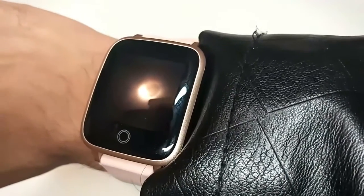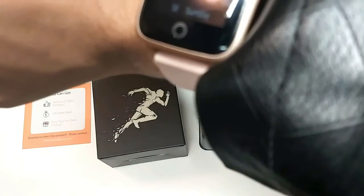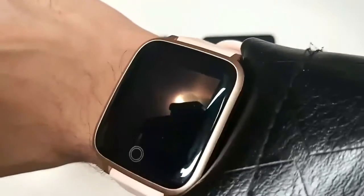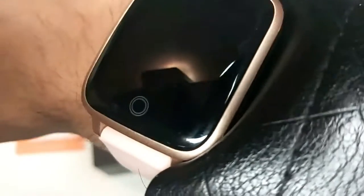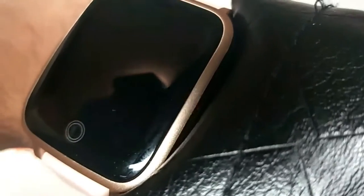To turn on the backlight, raise your hand a little bit; to turn it off, put your hand down. Its additional functions are visible through the app, as I have shown you with the user manual, and it delivers on everything promised in the manual.